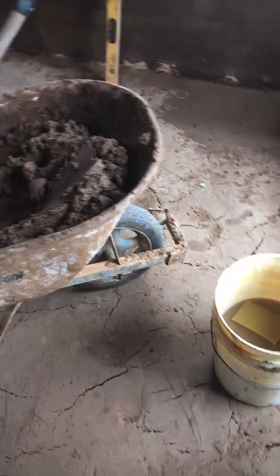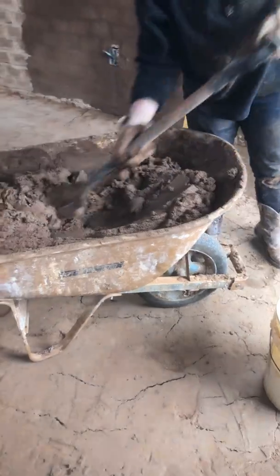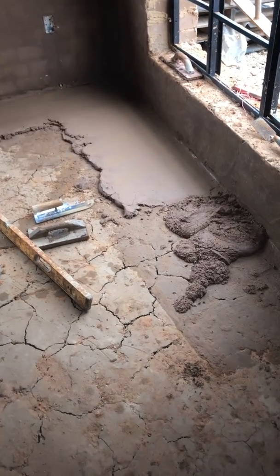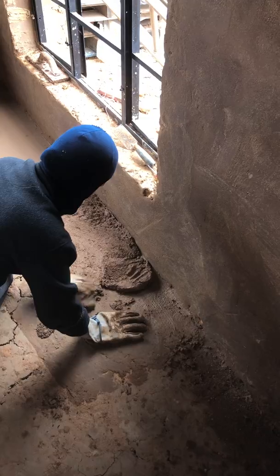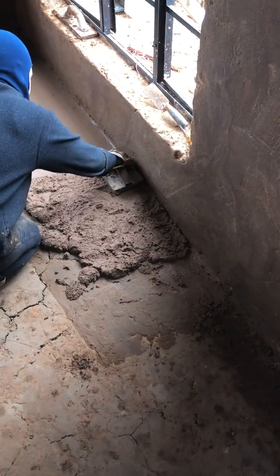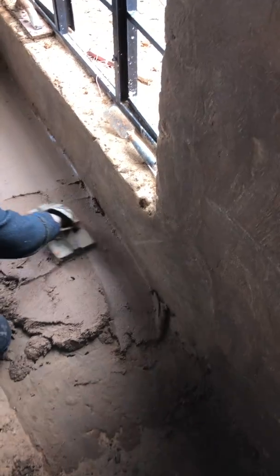We used the paddle mixer to get it a nice consistency, and that's kind of the consistency you want for the floor. All we're doing now is putting this down by the shovel full and just really — Melissa will show you. Put a little down and kind of mash it into place by hand. She's using a wooden trowel to get it mostly flat and then she'll fine-tune it with a little metal trowel.